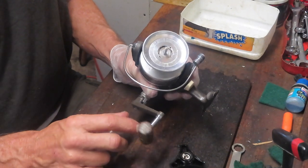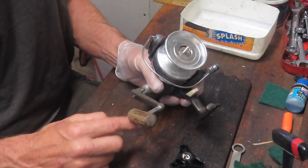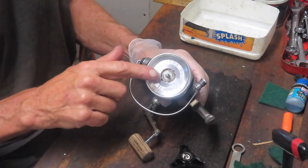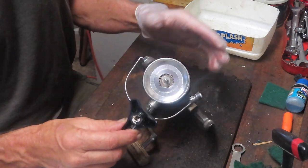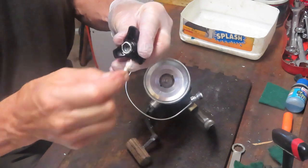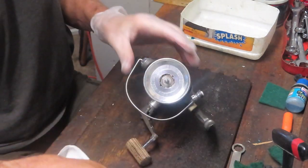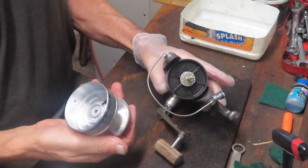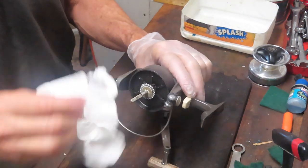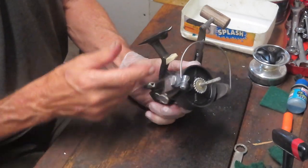One interesting indication of age is the handle — I'm guessing this is a rosewood handle, and you're not allowed to sell rosewood products anymore, so this one definitely came before that became an issue. I just wiped off that white lithium grease I mentioned seeing on the line — that's probably where it came from. Hopefully the previous owner didn't just squirt everything inside with that grease. I recommend that if you use greases for your reels, please use fishing reel grease. We can see it on the click rotor — it's kind of everywhere on the top side.